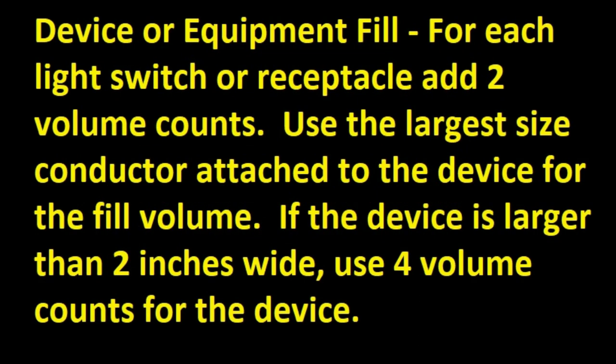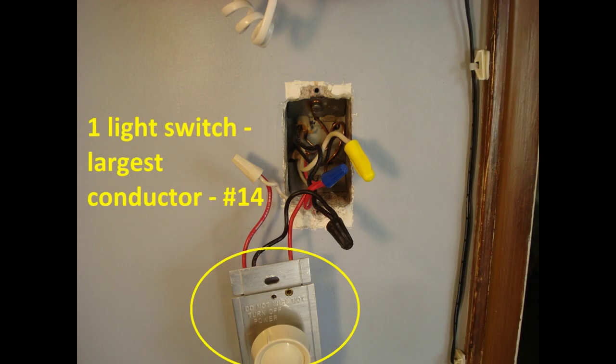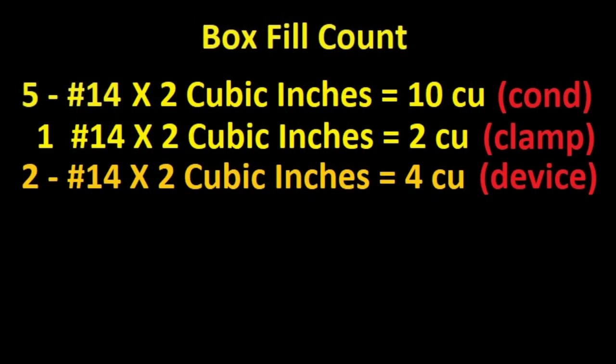Device or equipment fill: For each light switch or receptacle, add 2 volume counts. Use the largest size conductor attached to the device for the fill volume. If the device is larger than 2 inches wide, use 4 volume counts. The receptacle or light switch takes up room, so we have to account for that volume. The example has one light switch, and the largest conductor connected to it is a number 14, so I'll add 2 number 14 volume fills to the box fill count.